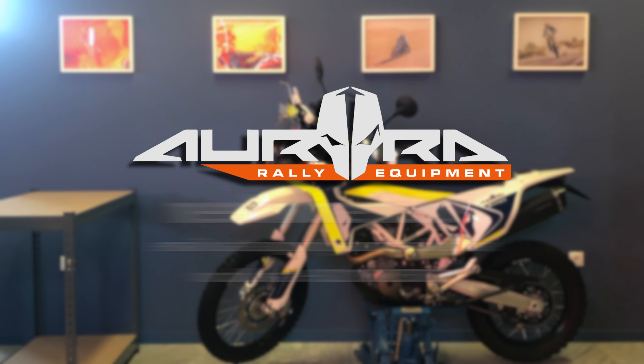Now the bike is ready. But remember, you have to wait for the sticker set to dry, so no riding until tomorrow. If you need more help, feel free to send us an email or call us. Thank you for choosing Aurora Rally Equipment.